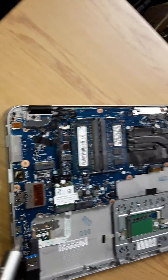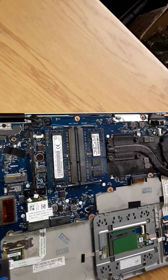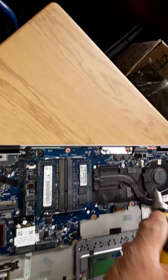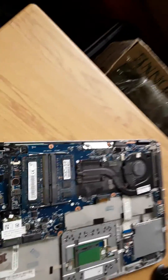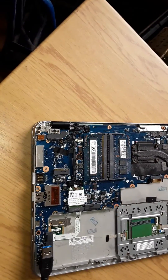To remove the keyboard on this HP725, these are the screws you need to remove. Just remove those, lift it back off, and then you can just push the keyboard out — and then it's ready for a replacement keyboard.